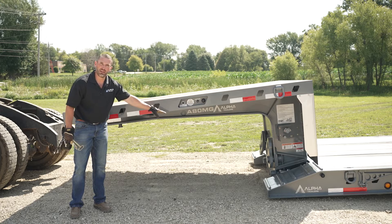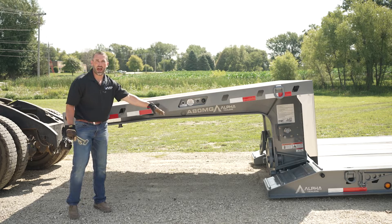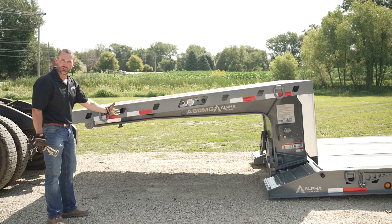After the ride height blocks have been secured, now the truck may back back underneath the gooseneck.